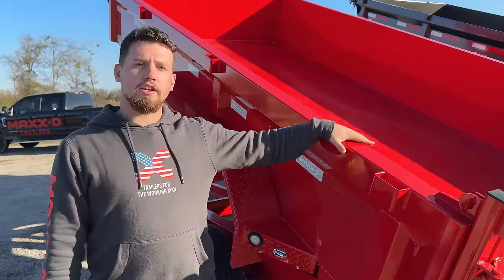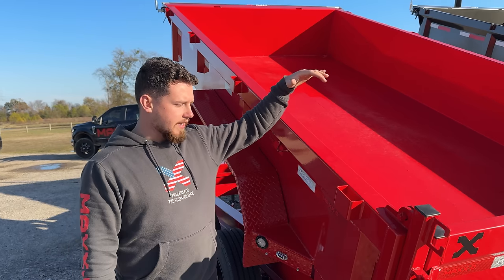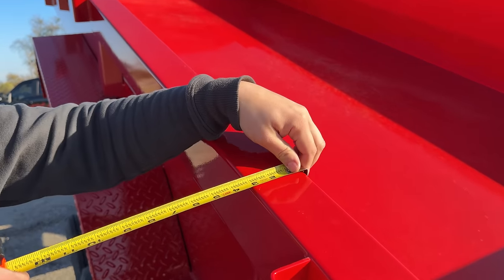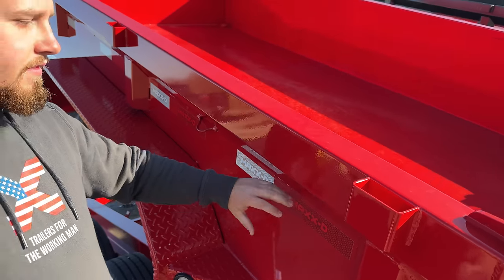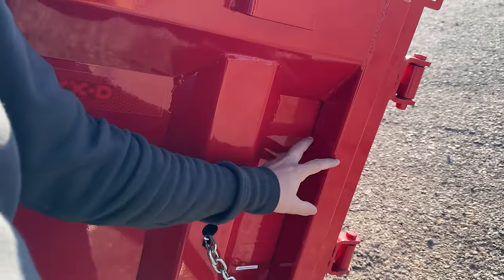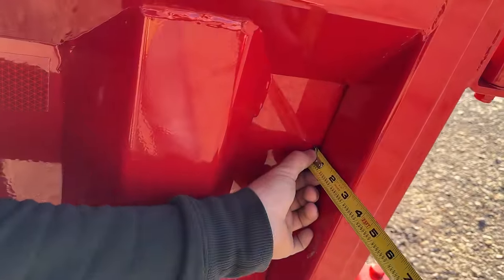Moving on to the sides — this trailer comes standard with two foot sides and is also available in three foot and four foot sides. All of these side options come standard with the tough side design: a three inch top cap that wraps around the whole top of the bed side for extra strength where it matters. You'll also see that this top cap is welded to the three inch rear tube — most other guys will use a two inch tube, but we like to use a three inch for extra vertical strength.